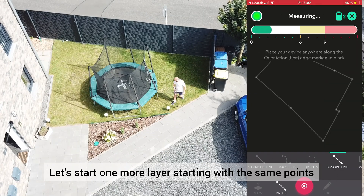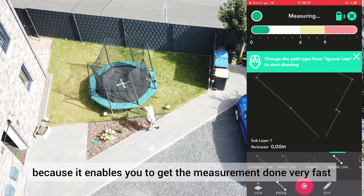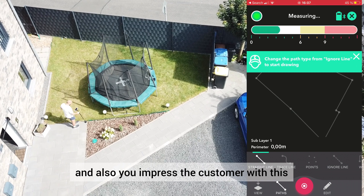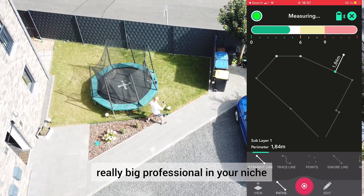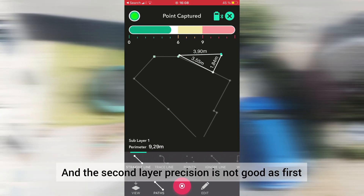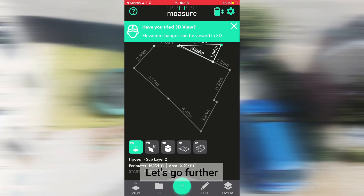Let's start one more layer, starting with the same points. I really enjoy Mojure because it enables you to get the measurement done very fast, and also you impress the customer with this type of measurement — they start to think that you are a really big professional in your niche. The second layer precision is not as good as the first, but it's okay: 1.3%. Let's go further.